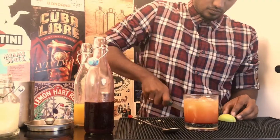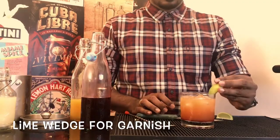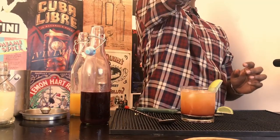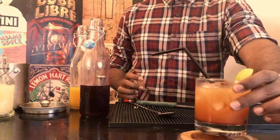Now for the garnish — you can either use a lime or an orange wedge. Stick your lime wedge and your straw and there you go, the Tequila Sunrise.